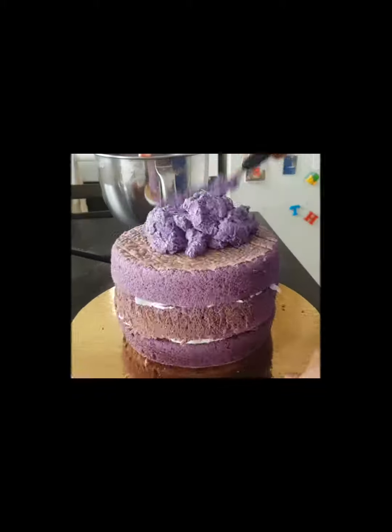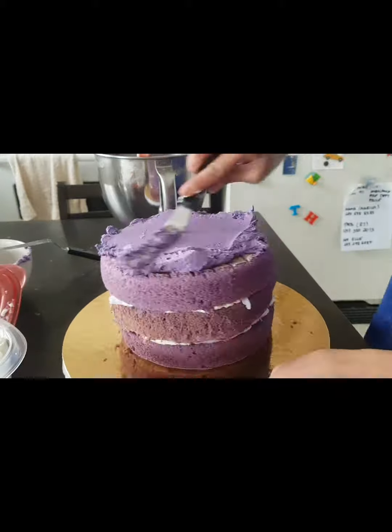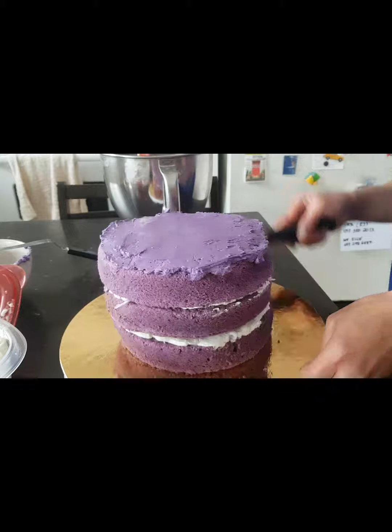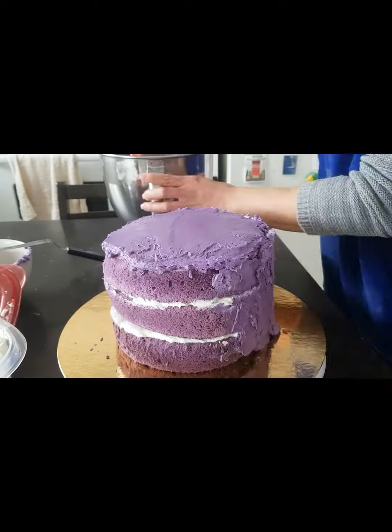Now I have this ube frosting that I'm simply putting on on the top and then on the sides.